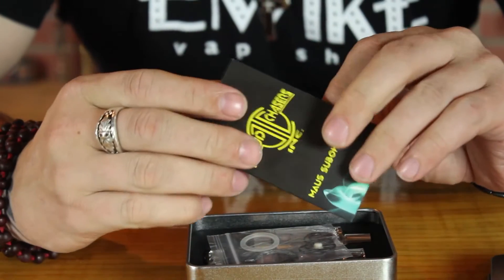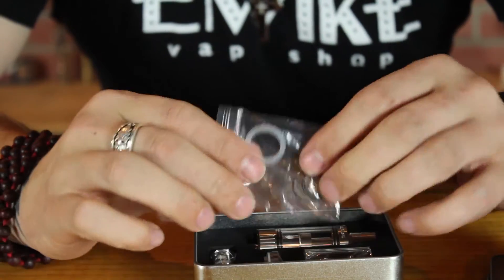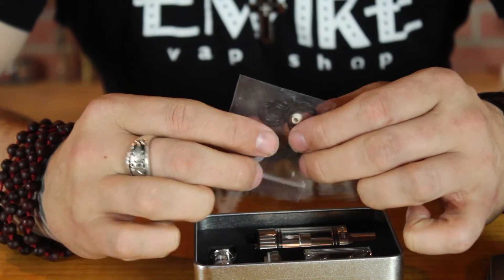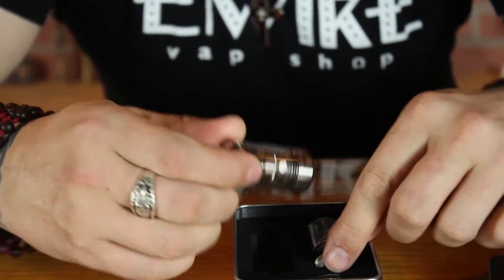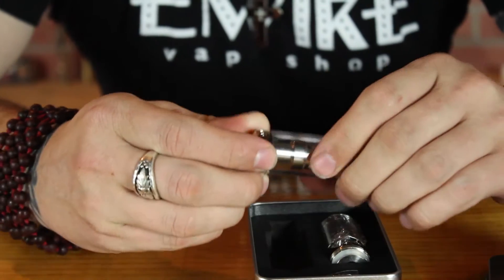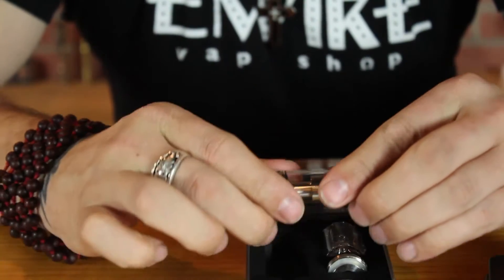Pull the lid off and here comes the booklet — 'Super Baller top fill system of the Maus.' We're greeted with seals, extra silicone, an extra insulator, and a whole bunch of rubber — love seeing that. There's the tank, spare glass, an extra cap that's for 510s. After trying a couple I really just stick with this one. This thing is huge. There's an extra coil in the box as well.